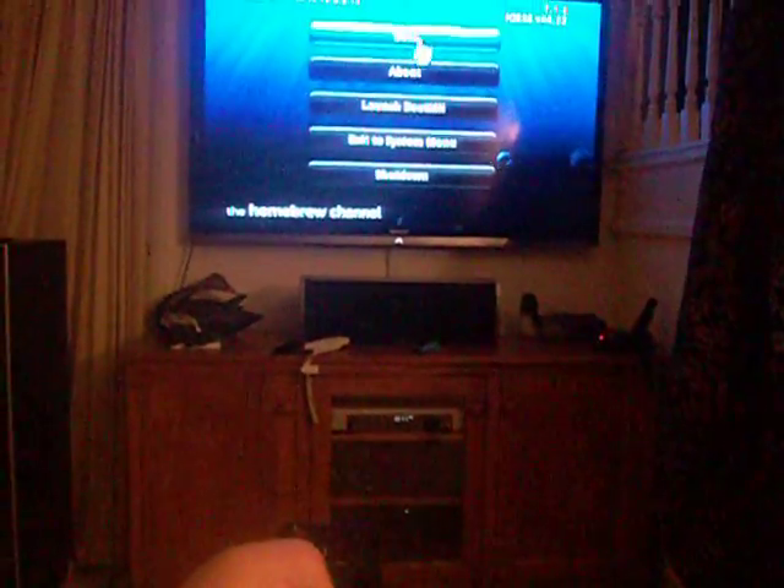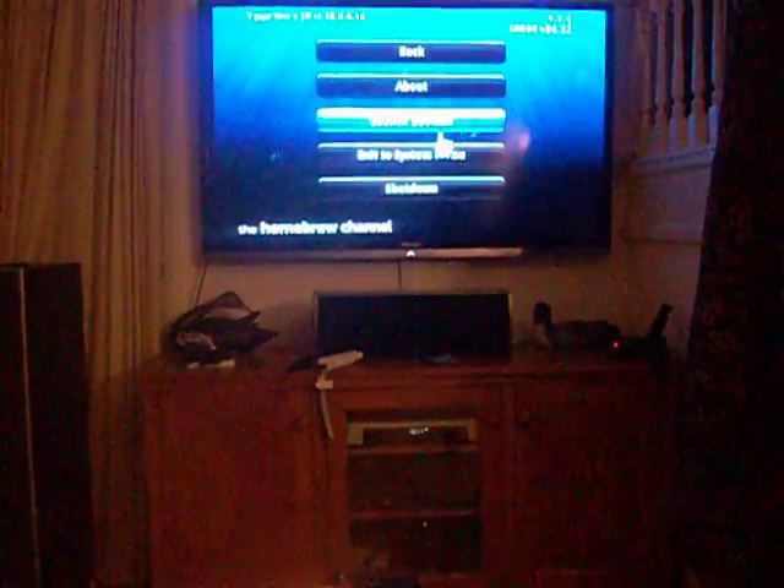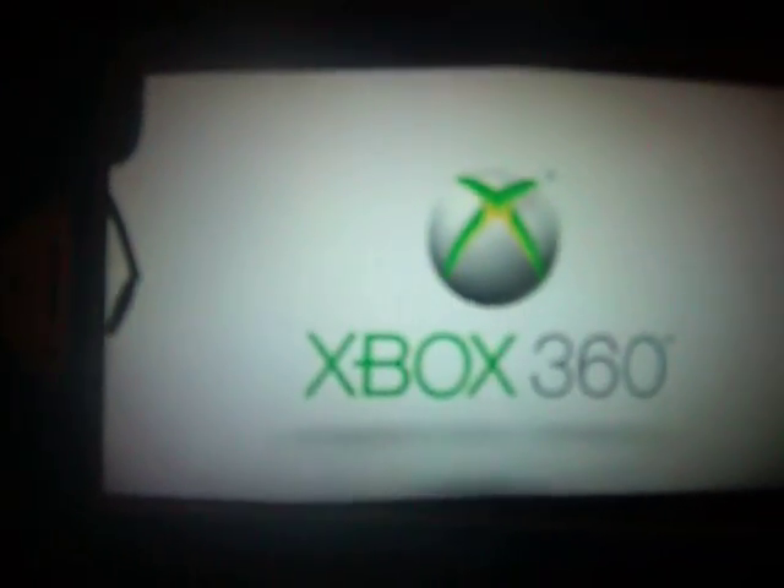I've actually tried this before, and as you can see here in this video, that's the Red Ring of Death.